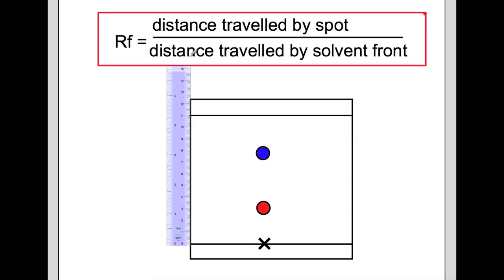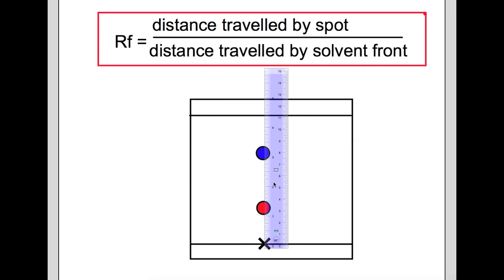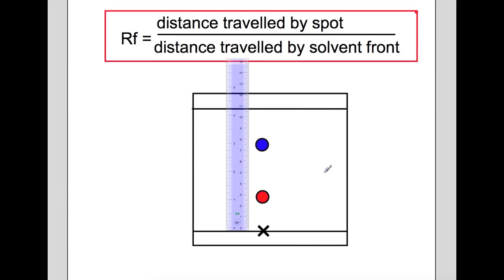For every type of chromatography we have an equation we can use — the RF equation, or retention factor. We're looking at this in terms of spots: RF equals the distance traveled by the spot divided by the distance traveled by the solvent front. You measure with a ruler. In this example, we started with a purple mixture at the bottom which separated into two spots, and we'll now measure each one.